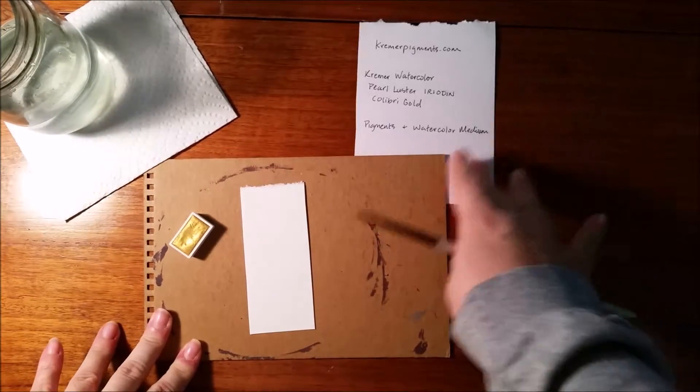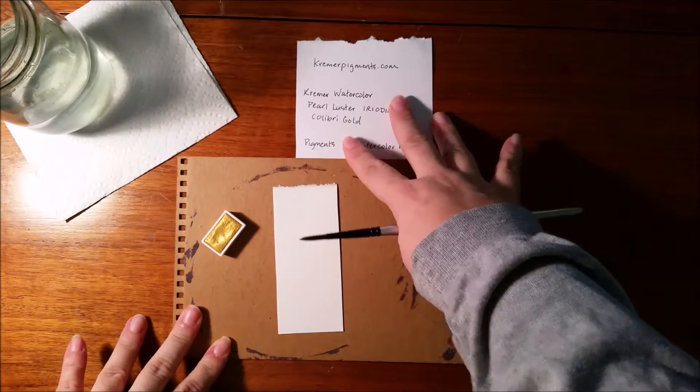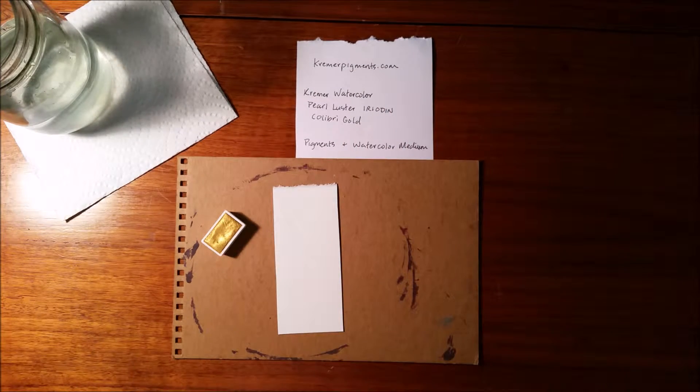Last week I bought a small pan of gold watercolor paint from Kremer Pigments. Originally I was thinking of buying gold leaf, but this was more cost-effective, as well as a step up from faux gold leaf or gold leaf pens.